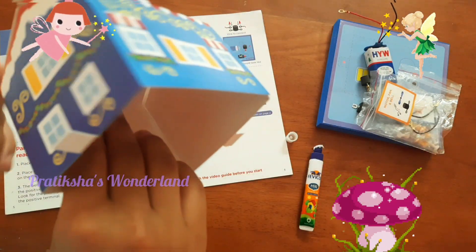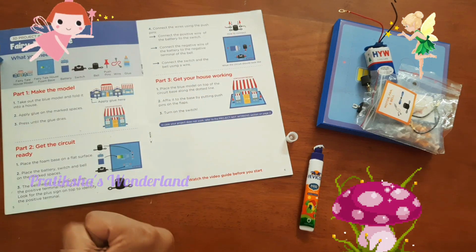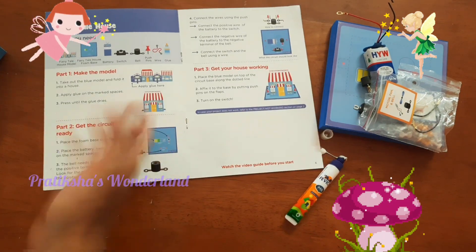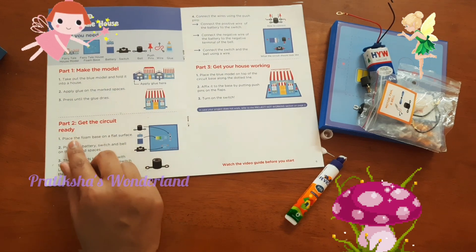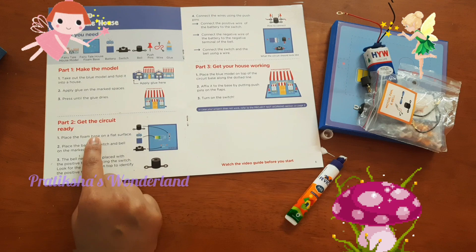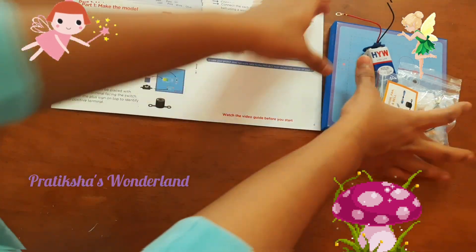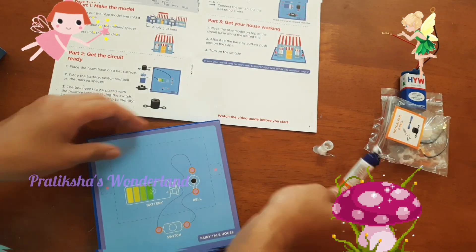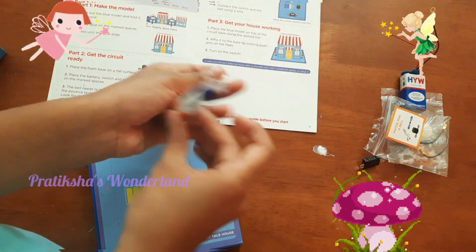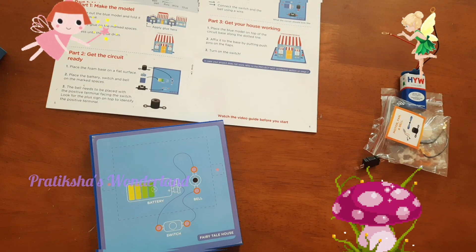Now everything is pretty much stuck together. The next part is to press till the blue dries — we already done that. The next part is to get the circuit ready: place the foam base on a flat surface. Oh no, the glue leaked. That's not good.